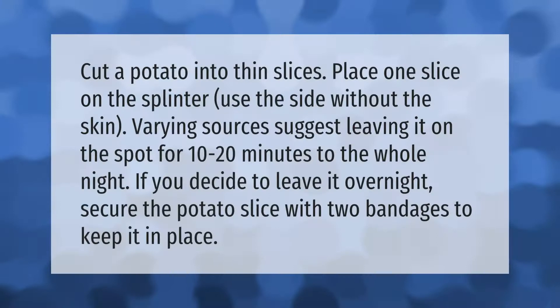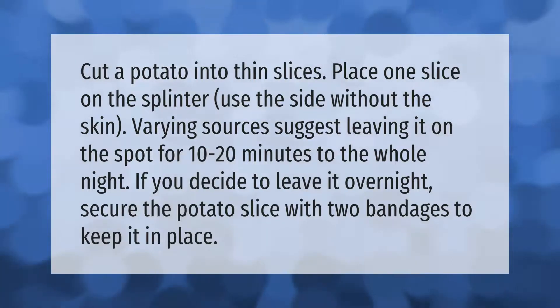Cut a potato into thin slices. Place one slice on the splinter using the side without the skin. Varying sources suggest leaving it on the spot for 10 to 20 minutes to the whole night. If you decide to leave it overnight, secure the potato slice with two bandages to keep it in place.